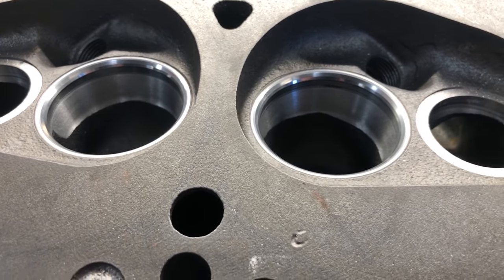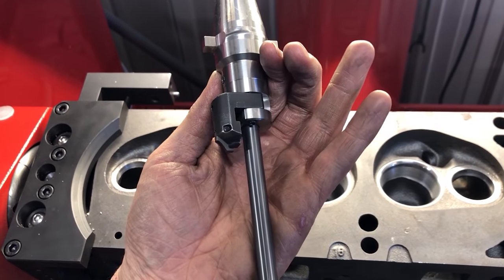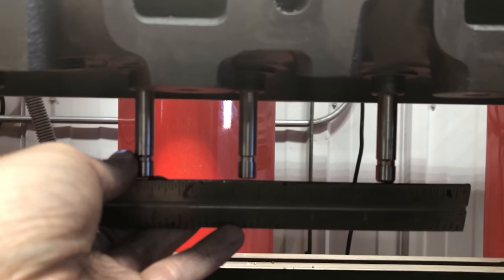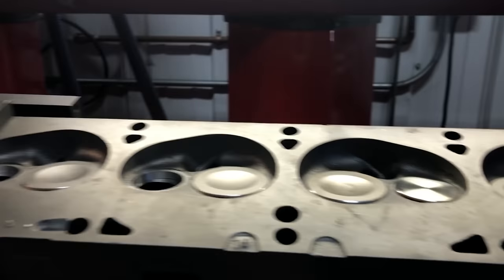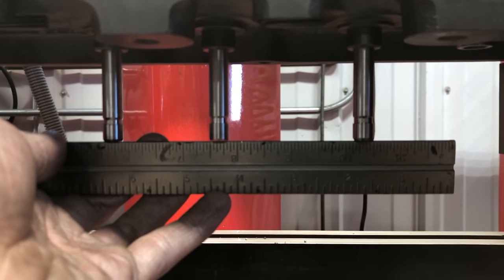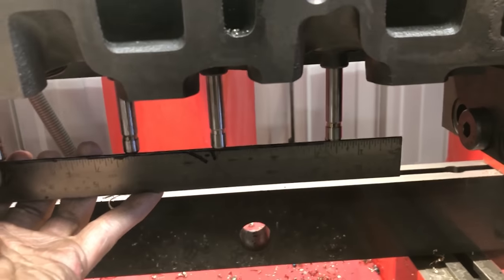On the exhaust cutter we're going with the same three-angle concept but it's a 45-degree seat that is two millimeters or 80 thousandths of an inch wide. I want my exhaust tips at the same installed stem height as the intakes, so I'm putting a straight edge across all of my intake valves and checking against my exhaust valve to get an idea of how much more to cut - about ten thousandths more - and now that exhaust valve is right in the ballpark with the rest of my intake valve stems.